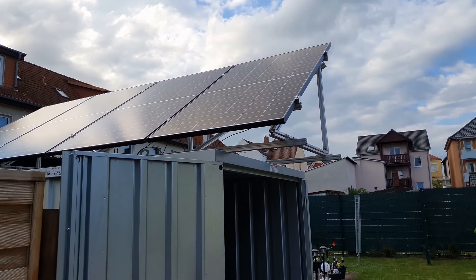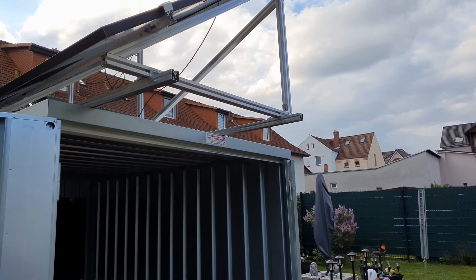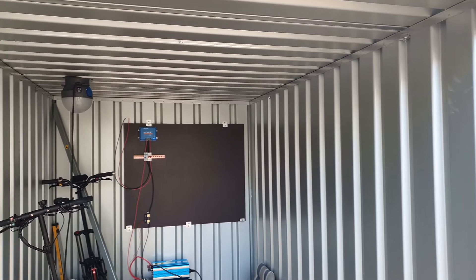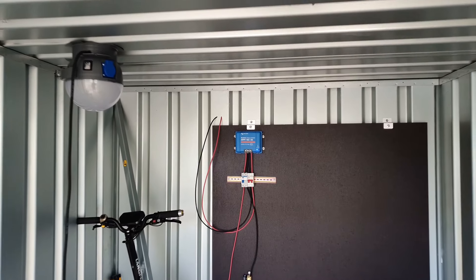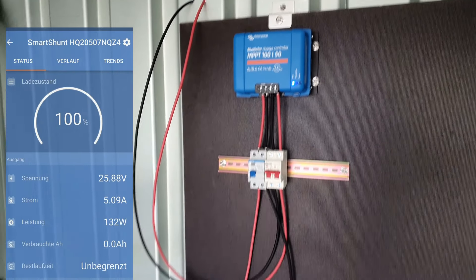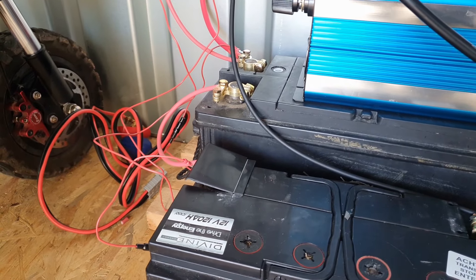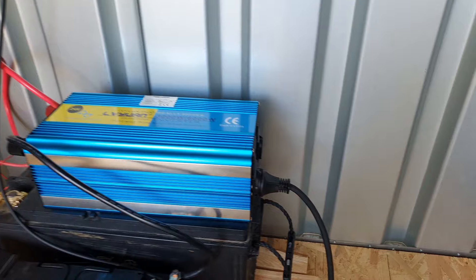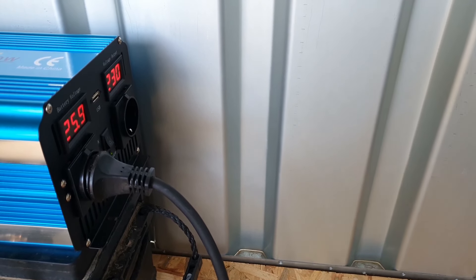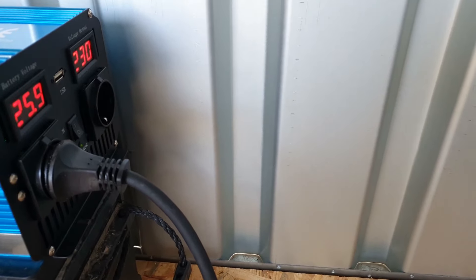Dear friends of solar energy, here is what we have for today: 4x Trina Solar 380 Watt peak with a Victron charge controller 100-50, which is currently delivering around 120 Watts. We have two lead-acid batteries with 120 Ampere-hours each, and an inverter equipped with two sockets. As you can see, almost 26 Volts currently.